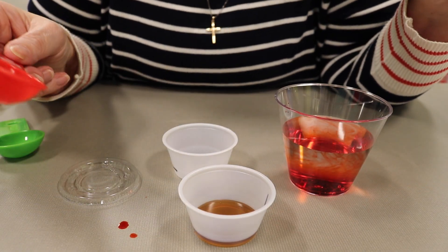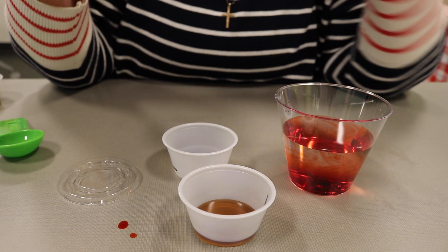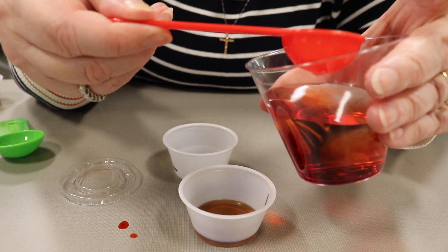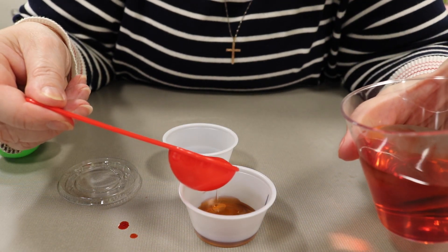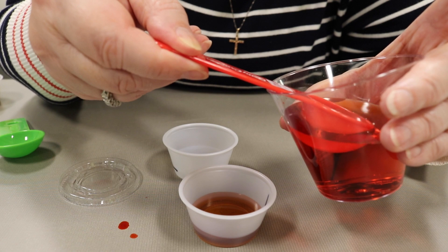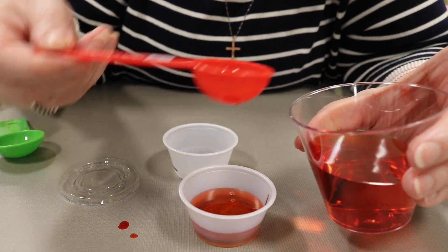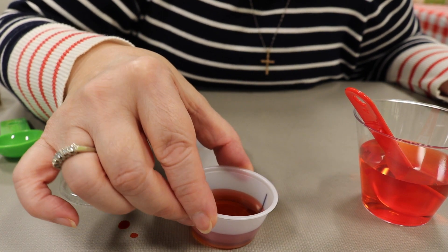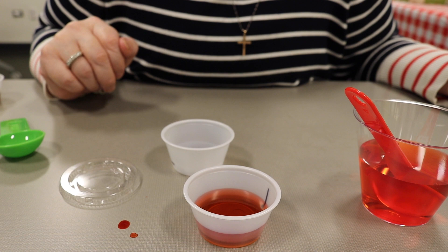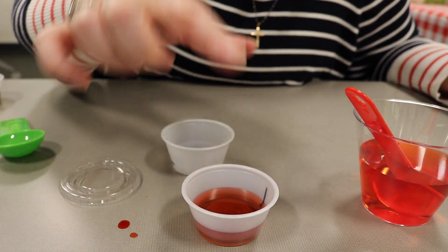Now clean your tablespoon out using a wipe, or use a clean one. Take a little less than a tablespoon of the red liquid and add two tablespoons to the cup because when you fill these tiny containers you don't want it to overflow. Now you want to notice: do the liquids mix or do they separate?